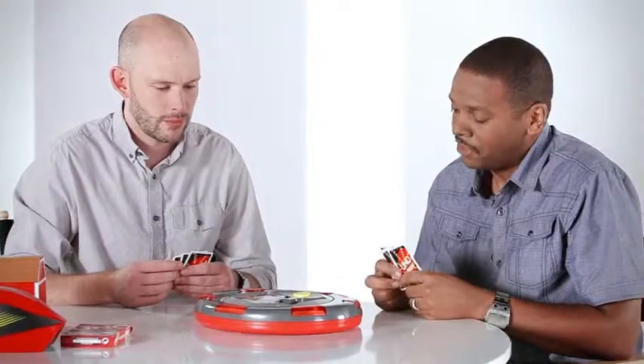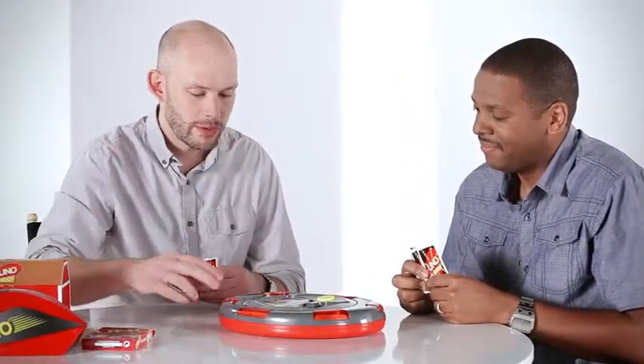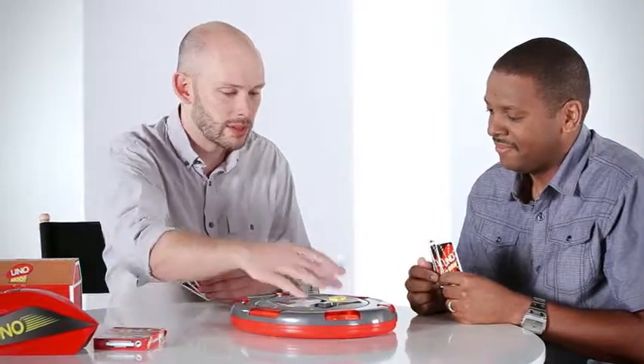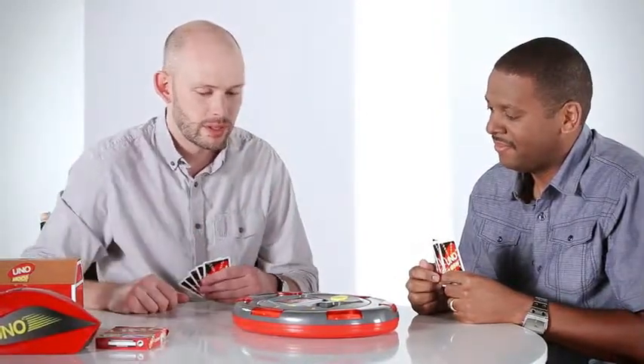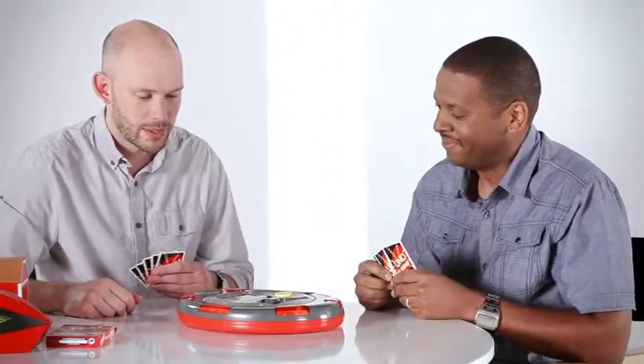So there's only a couple of us playing, so how many people can actually play this game? You can actually play with up to six. The little red dots around the outside are player positions, so each person's gonna hit a button to select their position. You can play with up to six players. Play with the whole family!